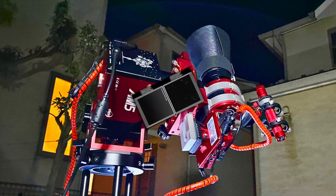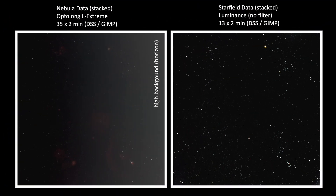Unfortunately I only managed to get about 35 subs with the Optolong L-Extreme at 2-minute exposure times. After stacking and stretching, there is significant nebulosity but a very substantial light gradient, presumably coming from the Bortle 7-plus horizon in the local environment. For star field data, I took 2-minute unfiltered images and collected 13 subs. In total, my final image came from 96 minutes of total data.